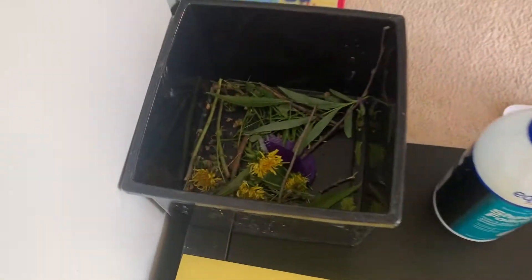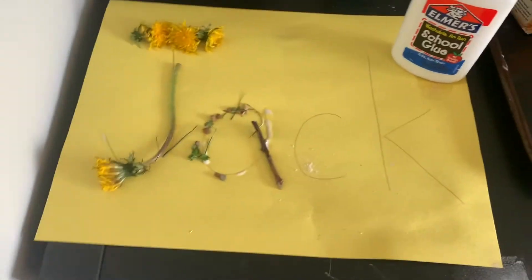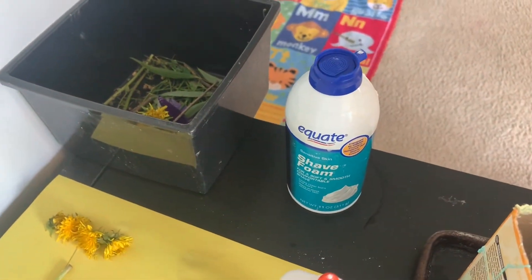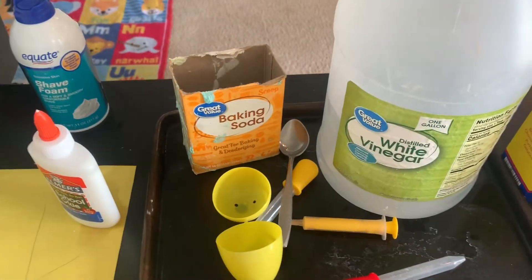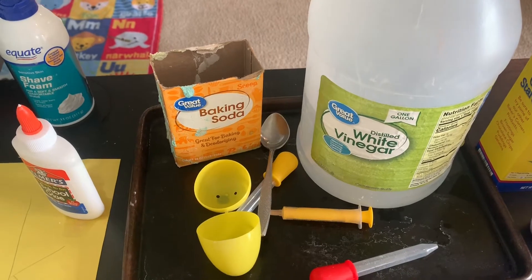In summary, go in the grass outside and get some fun things and make your name with it. Shaving cream is a great activity on the table for letters, numbers, shapes, baking soda, and vinegar — tons of fizzy fun.